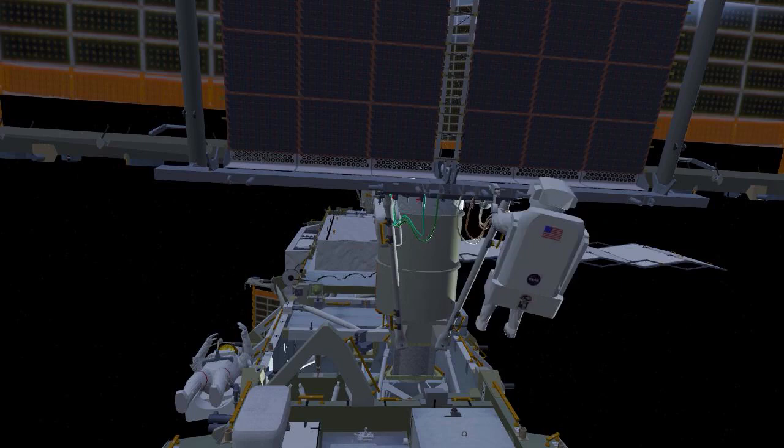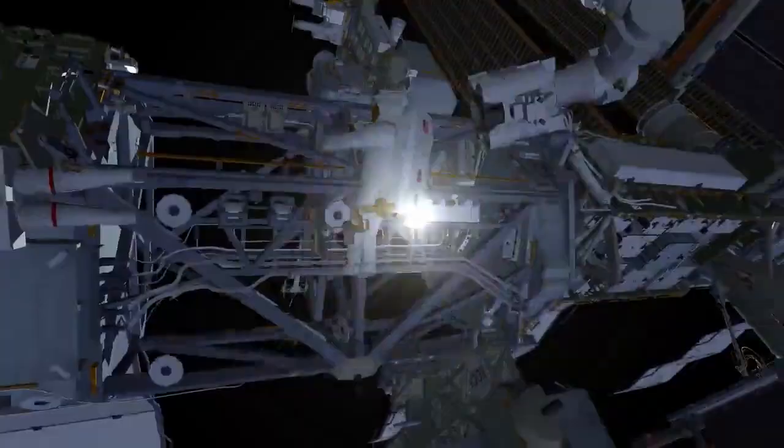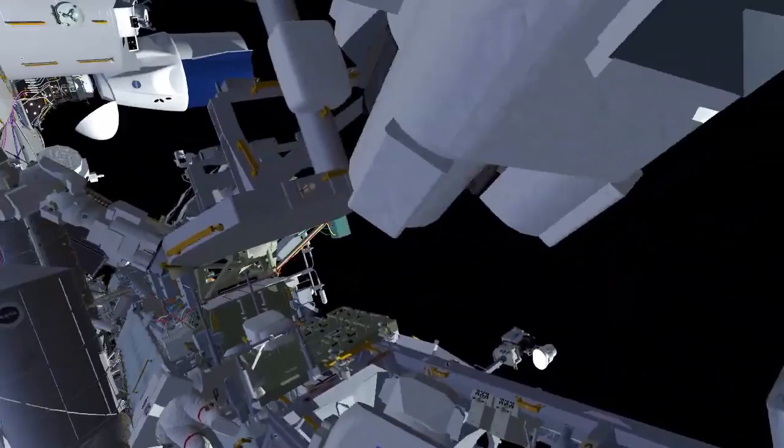The crew will begin working to clean up their bags at this worksite, with EV1 bringing the two bags back inboard. EV2 will remove the foot restraint from the robotic arm and return it to its stowage location. Both crew will then head to the carrier and perform some final reconfiguration of the upper EIROSA stowage beams, securing them in place for final disposal of the carrier.